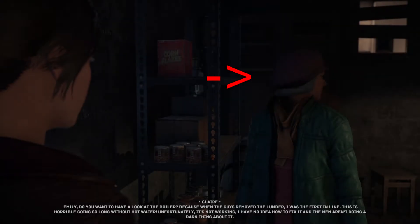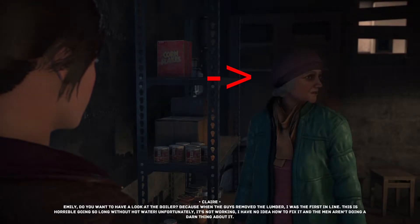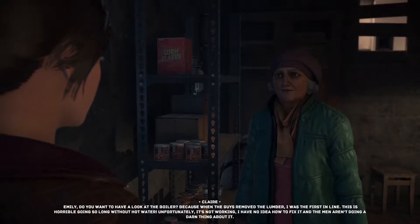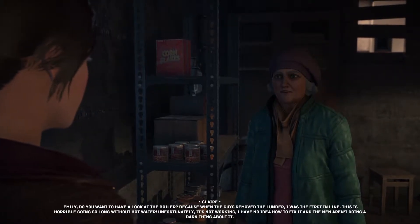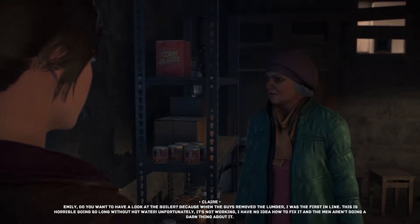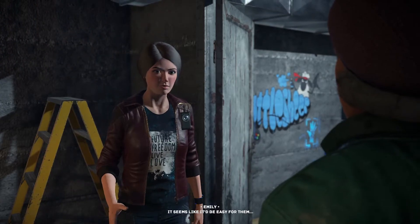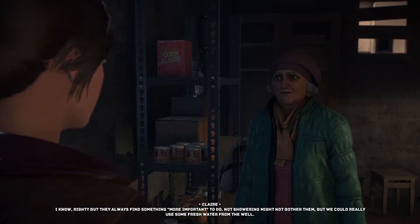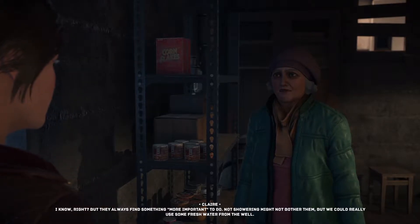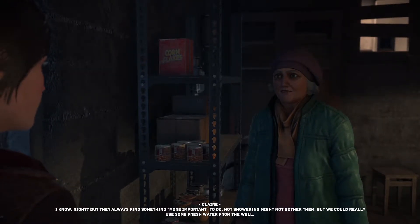Emily, do you want to have a look at the boiler? When the guys removed the lumber I was first in line — it's horrible going so long without hot water. Unfortunately it's not working, I have no idea how to fix it, and the men aren't doing a thing about it. Not showering might not bother them, but we really could use some fresh water from the well.